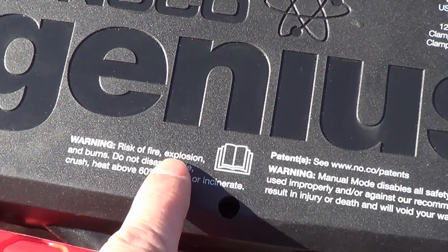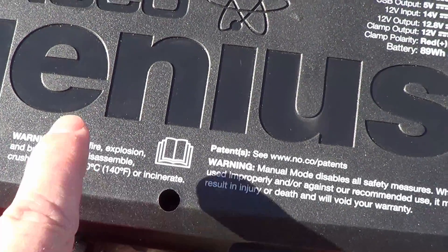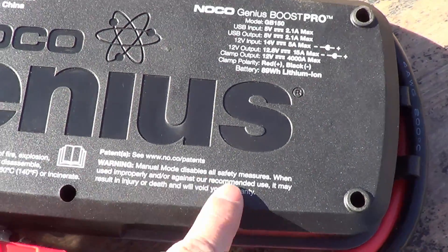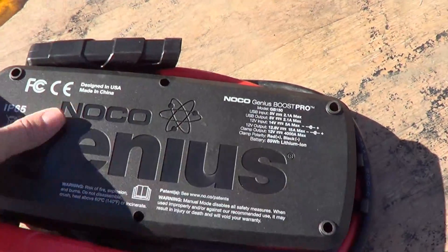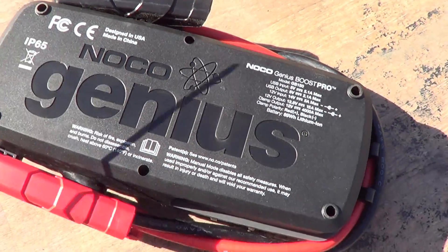There's another little warning here: risk of fire, explosion, burns — do not disassemble, crush, or heat above 60 degrees Celsius or incinerate. No, I'm not going to throw it in a fire. It looks like we've got six screws to take apart and it should open up for me. Let's get busy.